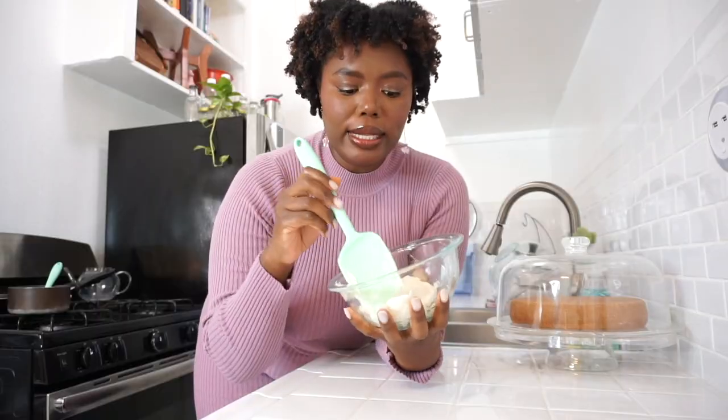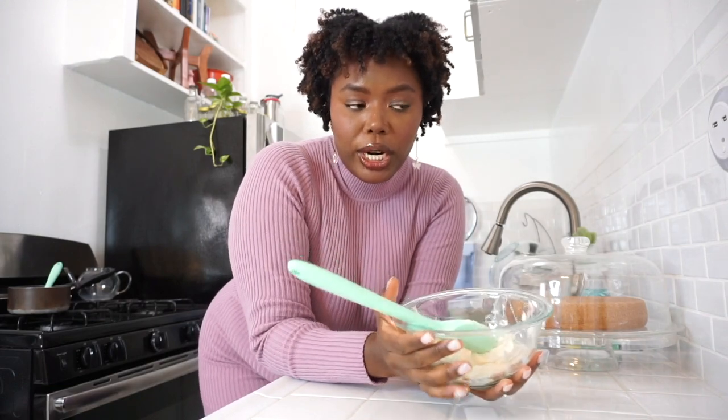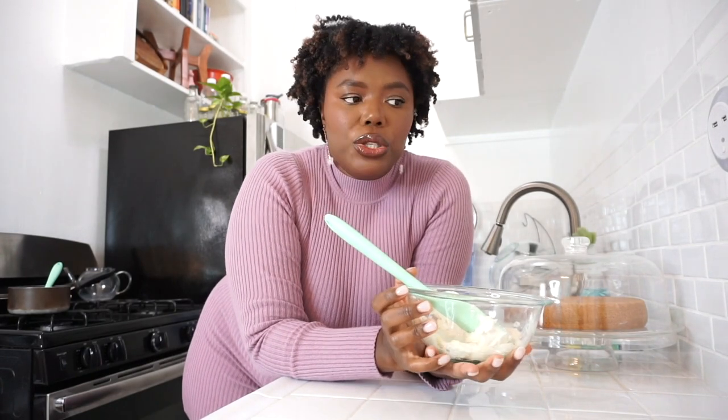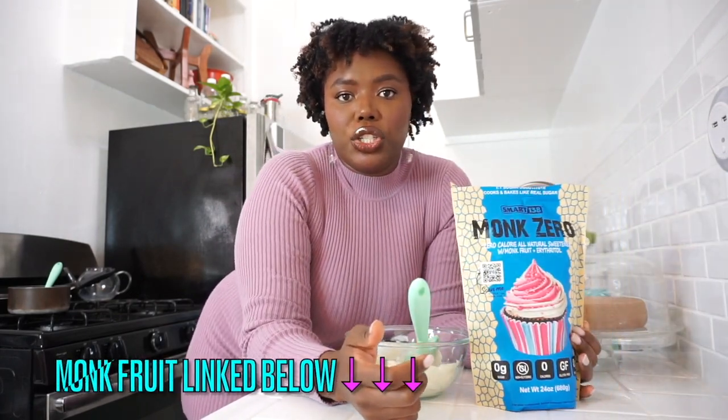I didn't film the icing for this particular cake, so I'm inserting a separate clip showing you how to make it. I have a bowl with one stick of plant-based butter at the perfect temperature for icing. Icing is basically butter and powdered sugar. Since I'm currently on a keto diet, I'm using a powdered sugar replacement — monk fruit with erythritol — but if you have regular powdered sugar, use that. The technique is basically the same.